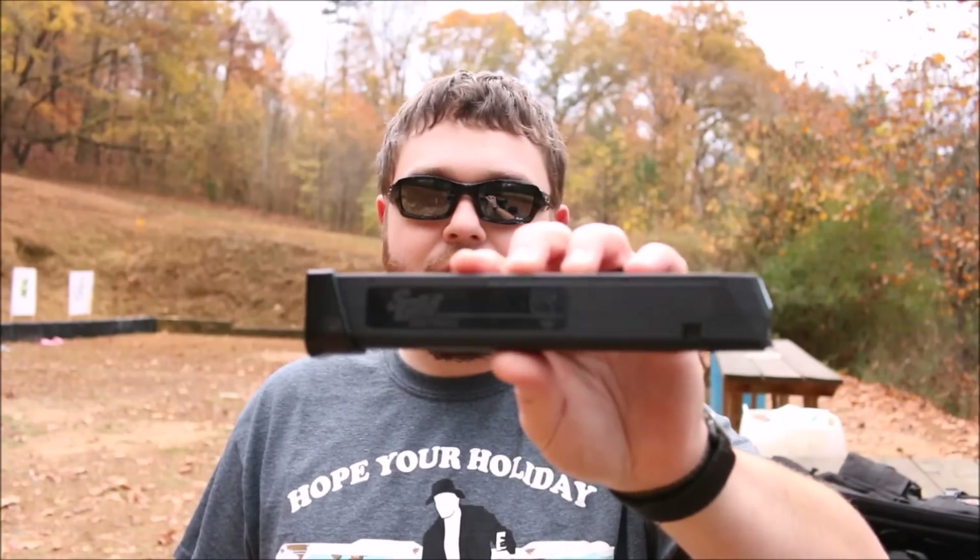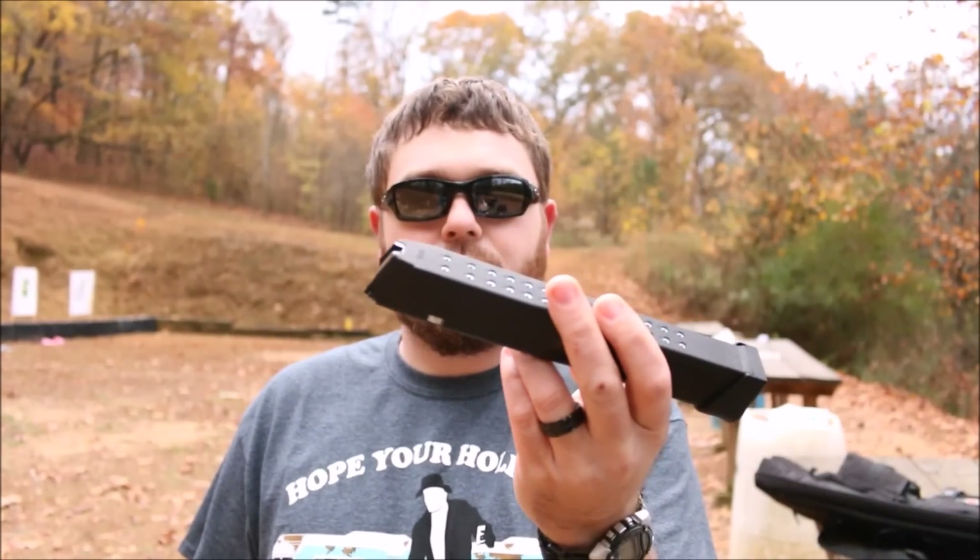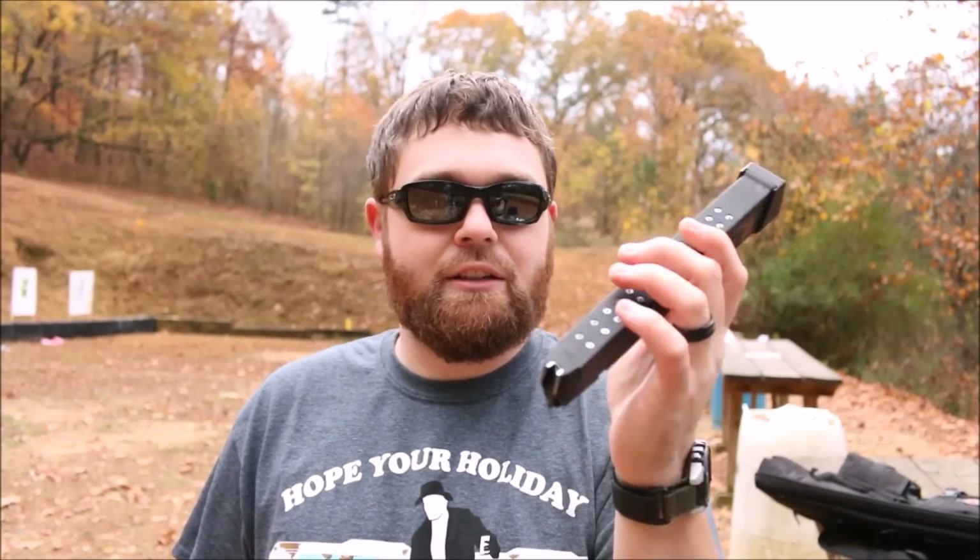SGM Tactical has kind of taken the aftermarket magazine market by storm. They've had a few hiccups here and there, which is to be expected of any company. If you've seen my video on the 33 round Glock 9mm magazine, you'll know that I'm a big fan of this magazine. It retails for about 20 bucks most anywhere you can find it.